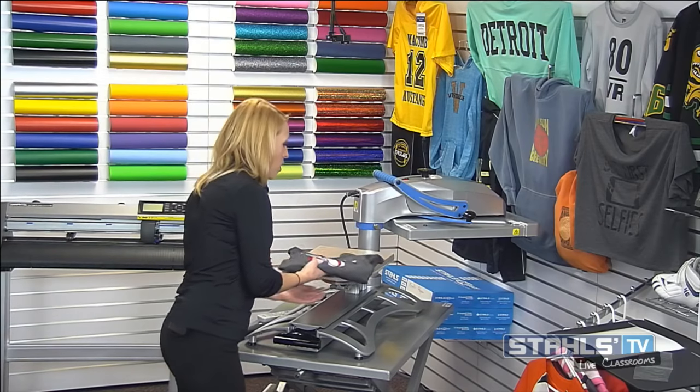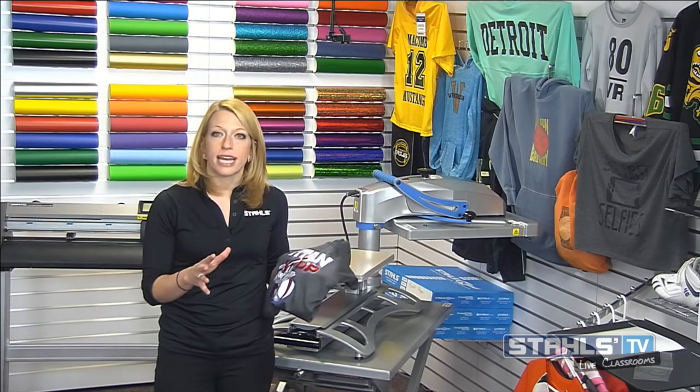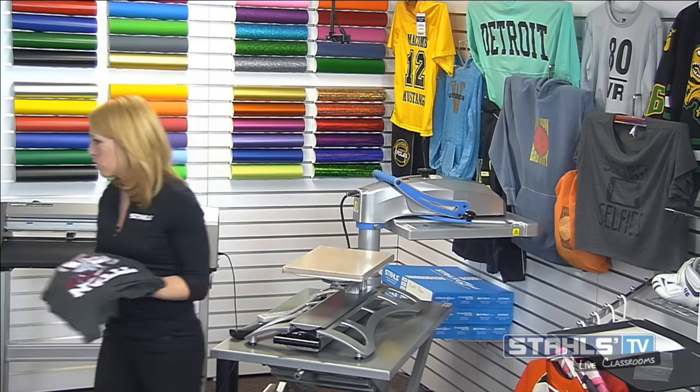If you're producing transfers in-house with a print and cut system, costs drop significantly — probably about two cents per square inch, so about $1.60 versus $4.50. If you also have a vinyl cutter, cutting that CAD cut hologram yourself probably brings that piece down to about 60 cents. Selling price stays the same but your margin improves significantly.